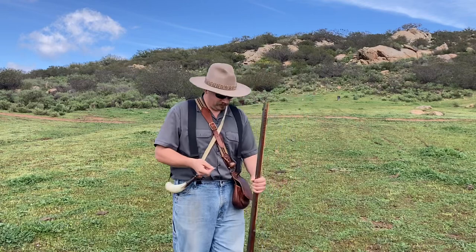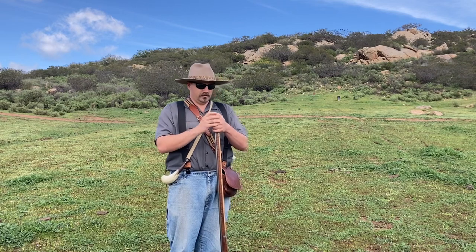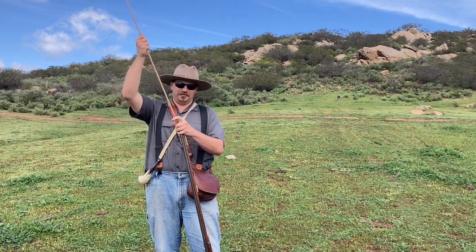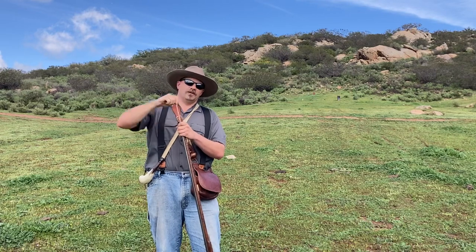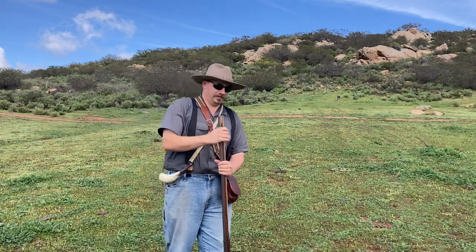So this is a bigger ball — 530. We went from 520 to 530 with the same patch, then tried a 535 ball. That feels better — pretty nice. I could just barely seat that with my fingers, which is the way I prefer. My Southern Mountain Rifle likes a really tight patch, and I think it shoots pretty well that way.